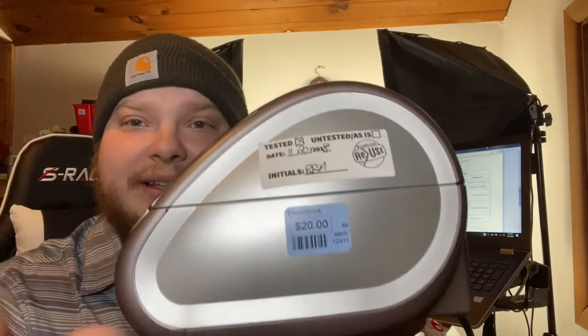And it is with a Dymo Label Writer 400 Turbo. In this video, I'm going to show you how to hook this up to print on the eBay platform. It does not work on Mercari or Poshmark. This Label Writer 400 Turbo I picked up at the local reuse center — it still has the sticker on it, it was tested, and it cost me $20.